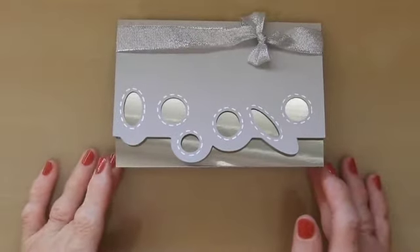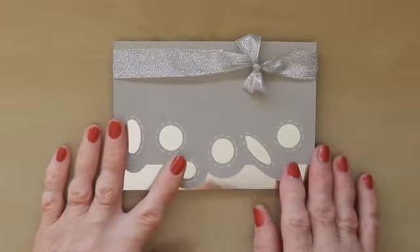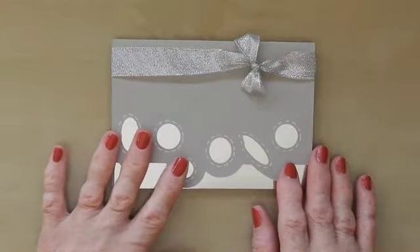Hi, it's Sandra here from Create in Spain, and I have a card file for you today which can be done in several different ways.